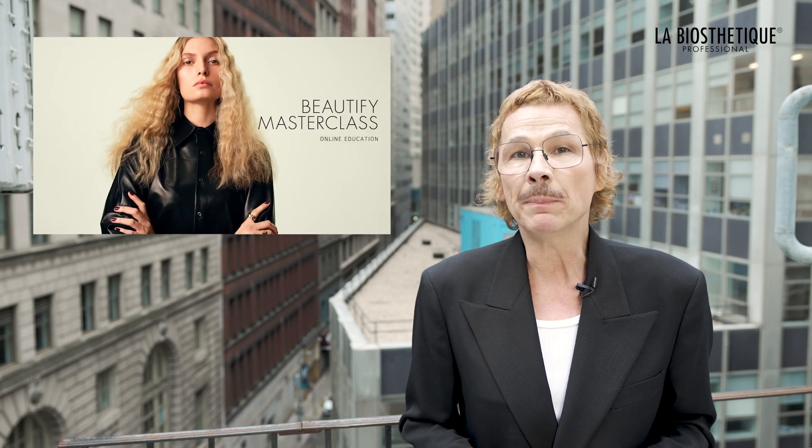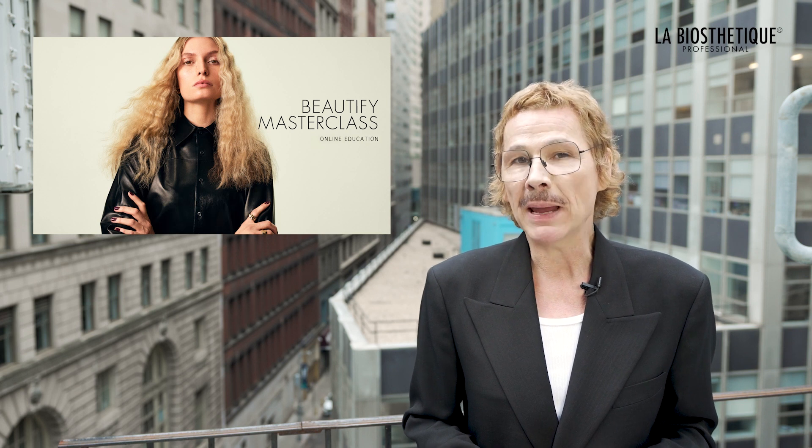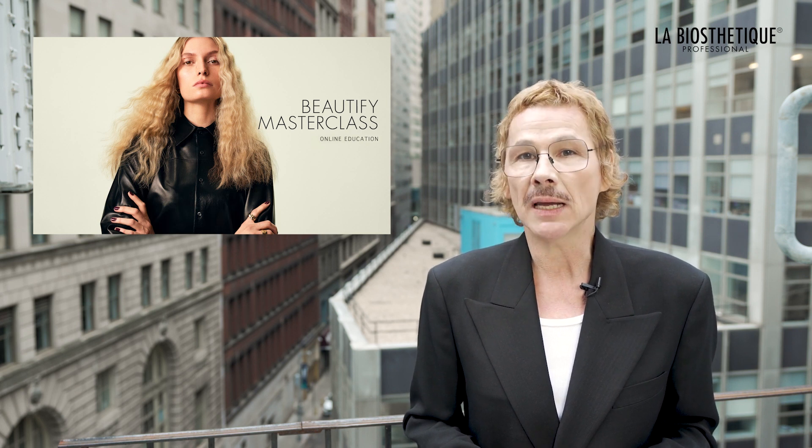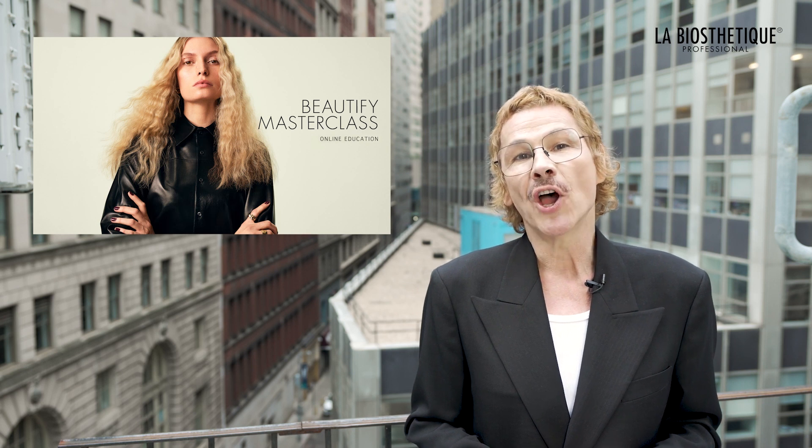Let me take the time to highlight our Beautify Makeup Masterclasses on La Biostetique's Home of Education — basic and advanced makeup education and inspiration on your own schedule and in the comfort of your own home. Self-love is a superpower. Makeup has superpowers. This was Steffen Zoll, La Biostetique Creative Director International Makeup. Goodbye.